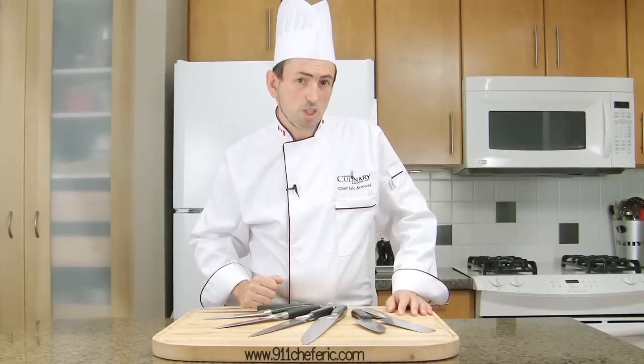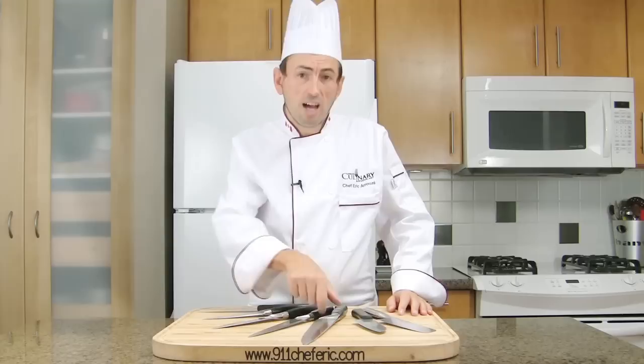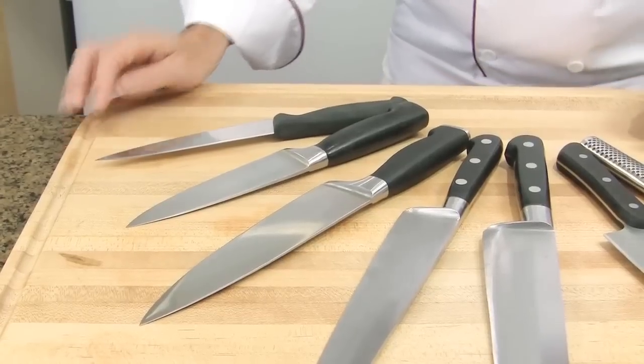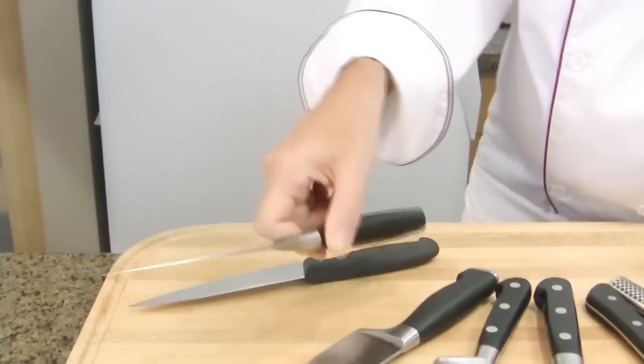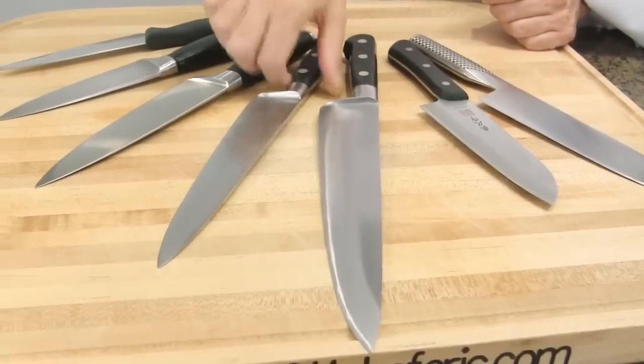The length of the knife you purchase is significant. The longer the knife, the heavier and more difficult it will be to handle. Small-handed cooks should choose shorter blades, while larger-handed cooks will prefer longer blades like those ones.